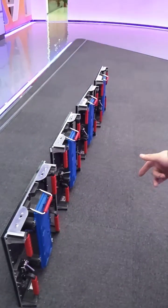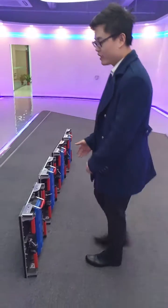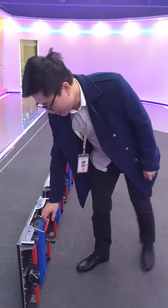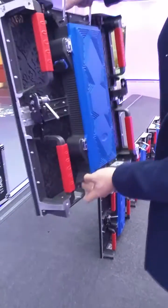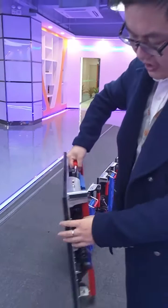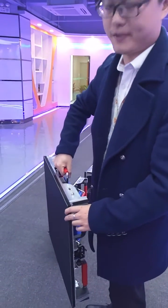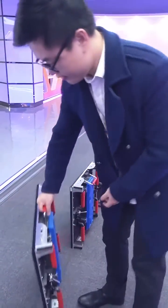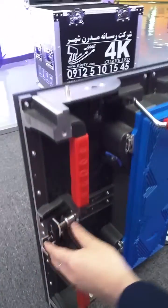This is our latest new product, the P3.91, for indoor rental purposes. It has some advantages I can show you. First, it is super lightweight — the single cabinet is just 10 centimeters.